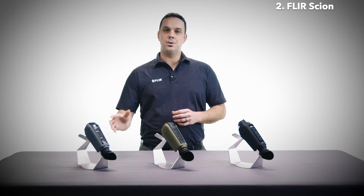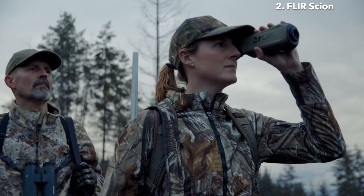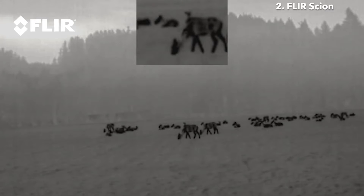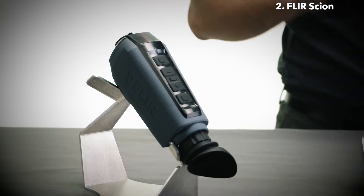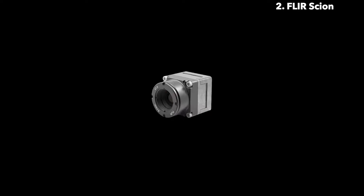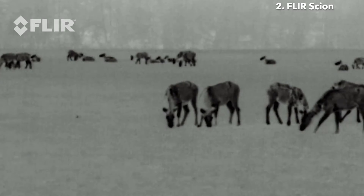Available with refresh rates of 9Hz or 60Hz, each SCION model can geotag images and video. Built-in Wi-Fi and Bluetooth let you quickly transfer files between devices, and a polished user interface and intuitive menu structure allows quick image adjustments like picture-in-picture zoom and thermal palette selection. SCION offers three different lens options for long-range or wide-angle viewing: 13.8, 18, or 25 millimeters. SCION is also powered by FLIR's revolutionary Boson thermal core, featuring a 12-micron pixel pitch, resolutions up to 640x512, and industry-leading on-chip video processing.